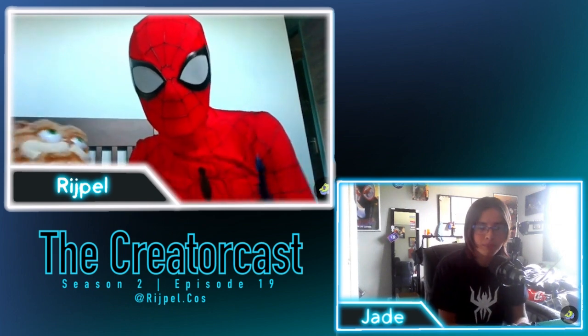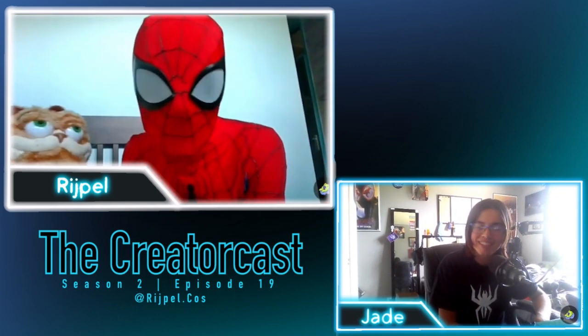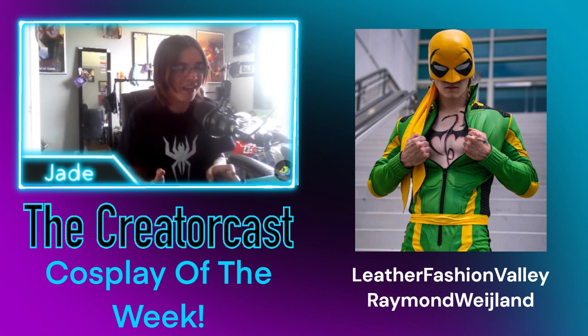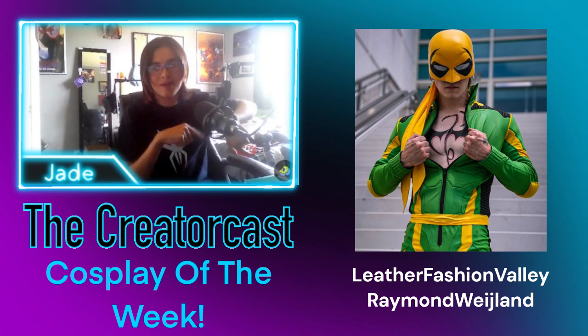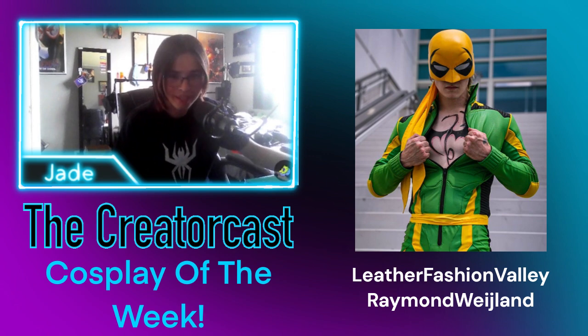Thank you everybody for watching, be sure to like and subscribe — follow everything that'll be on the end card, check out all of Ripel's links below. I can tell all my friends I was on the Creator Cast and they will never believe me until they see it. The cosplay of the week is an Iron Fist cosplay — holy crap, it's amazing. It's by Leather Fashion Valley and Raymond Wayland. I never feel like I see Iron Fist cosplays that capture the character this well, especially the tattoo and the bright green and yellow. Thank you all for watching Episode 19 — have a good week, see you next week!